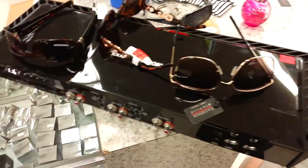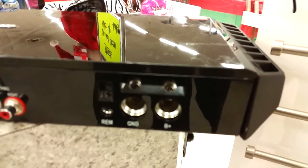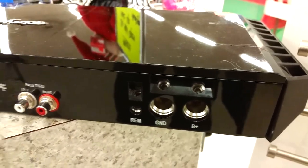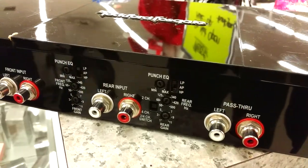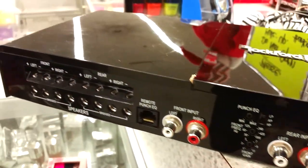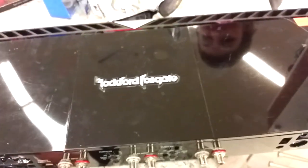I cannot believe it. Surplus store gem right here. Look at that — Rockford Fosgate. It's crazy. What a beautiful amp. I've never seen one of these up close and personal like this. But they know what they got — 222 bucks. It's still a good deal for a four-channel of this caliber. I'd buy it.